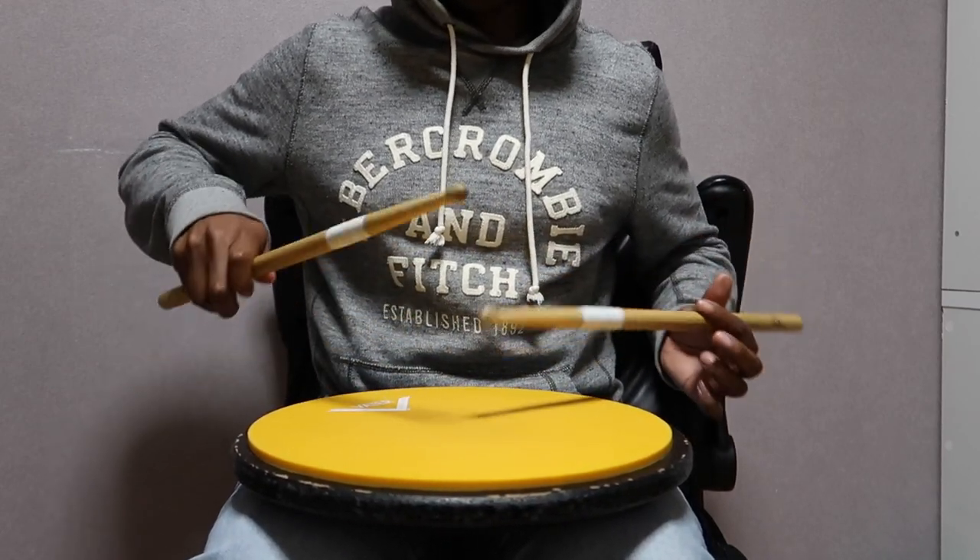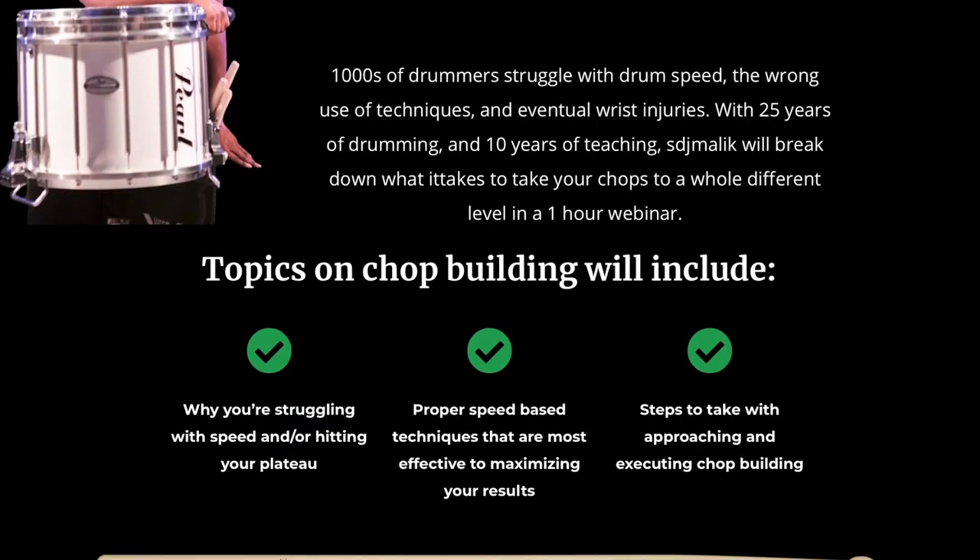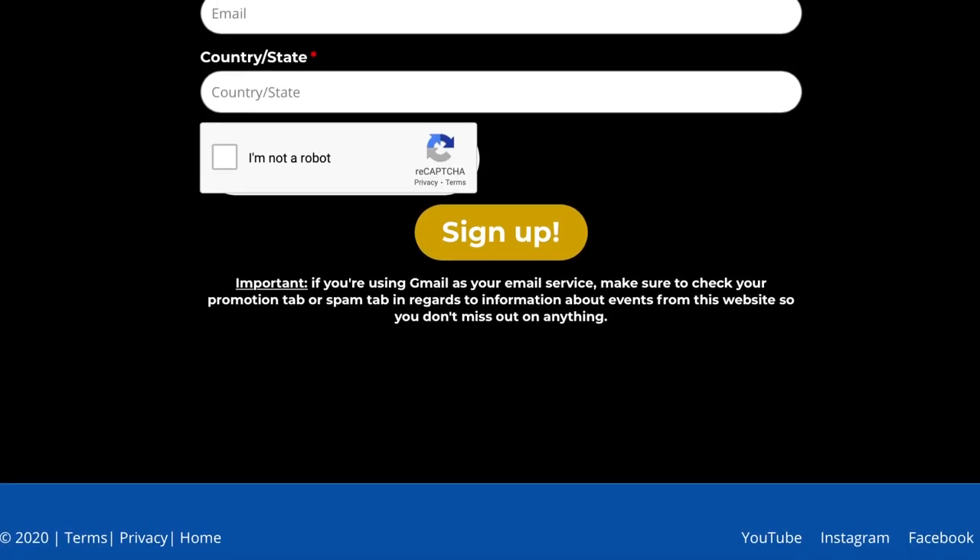I'm doing a webinar on this very topic — the link will be in the description and also pinned in the comments. Go to my website, sign up, put your credentials in, and you're good to go. I only want serious people signing up — if you're not serious about building your chops, don't bother. But it is free to sign up. Depending on when you're watching this, check the link for the webinar date.